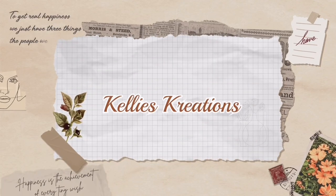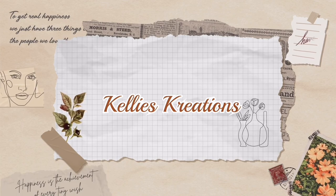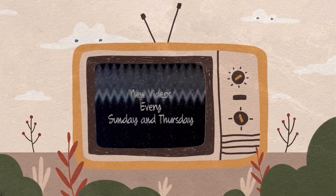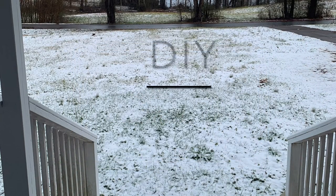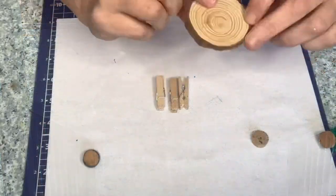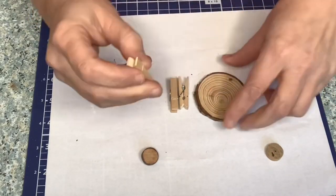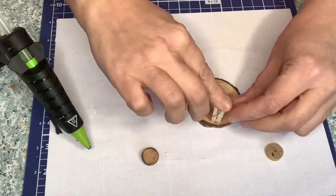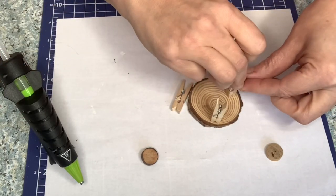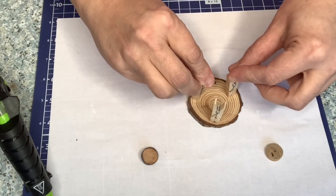Hey guys, welcome back to my channel. I'm so glad you're here. We're going to have some fun doing some more farmhouse miniature decor. We're going to start off with probably my least favorite one. It's kind of a catch-22 — I really love this little table, but the gnomes just didn't turn out the way I thought they would. But I am going to show you because everybody's taste is different, and what I don't like, you guys might like, or you might have a better way of making it better.